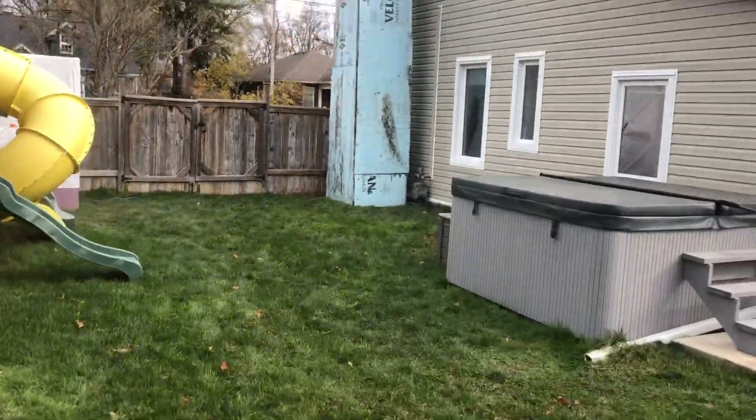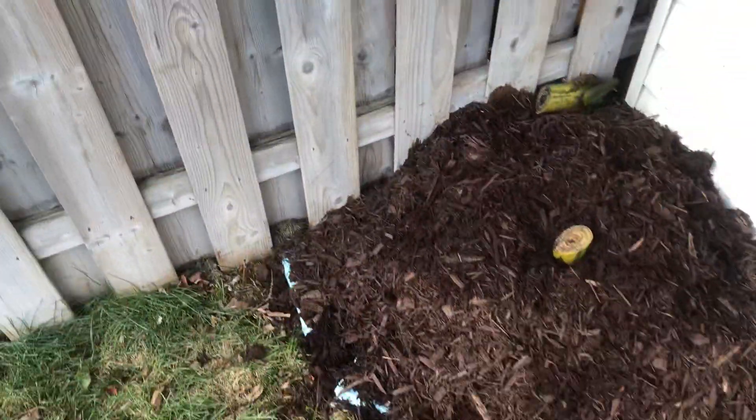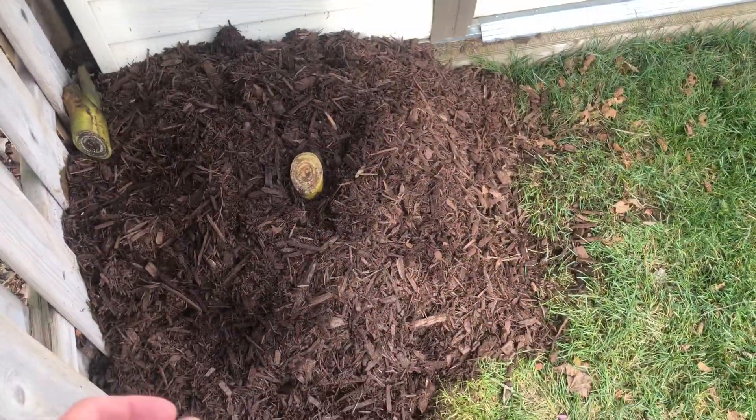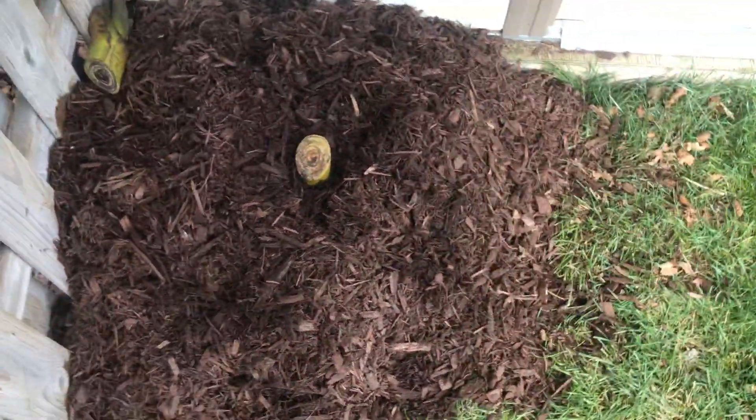What's up guys, James Moms here. It's November 10th today. We've got about 7 or 8 Celsius — I don't know exactly, but it feels like it's close to 50 in that range. That's cool, but when you're doing yard work, it's fine.